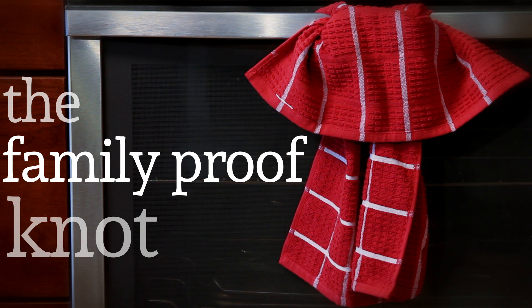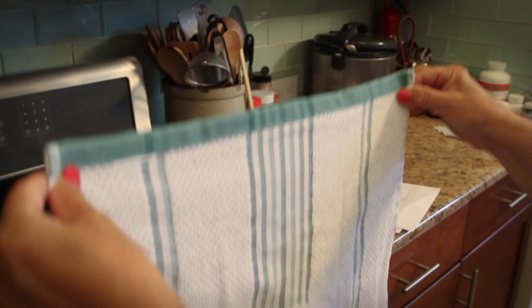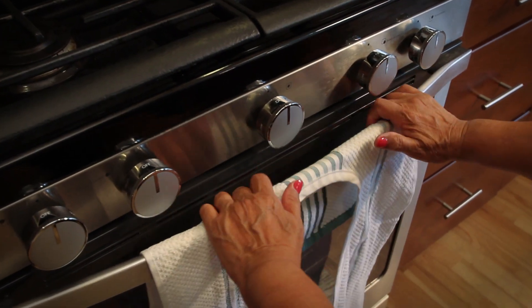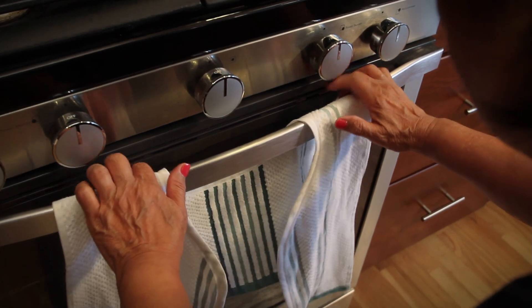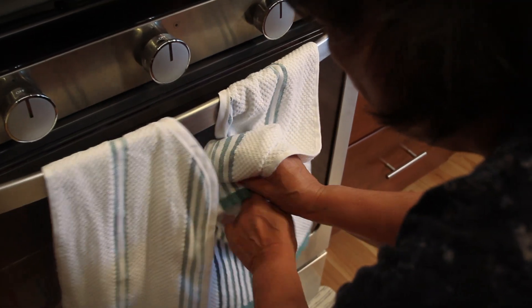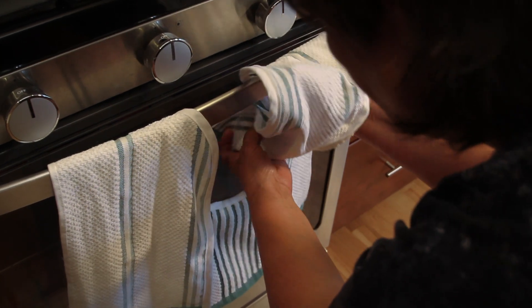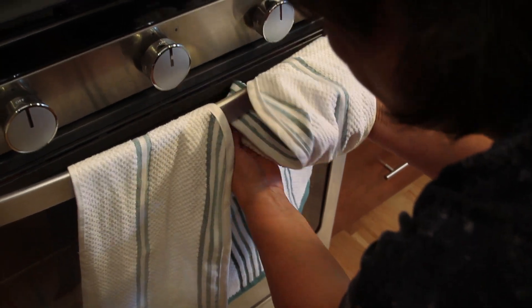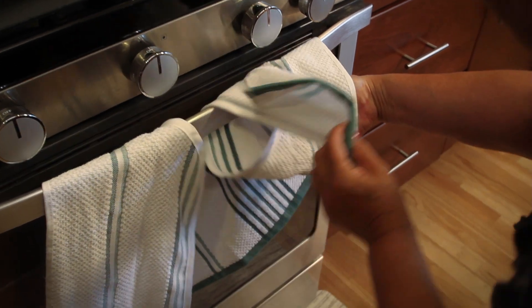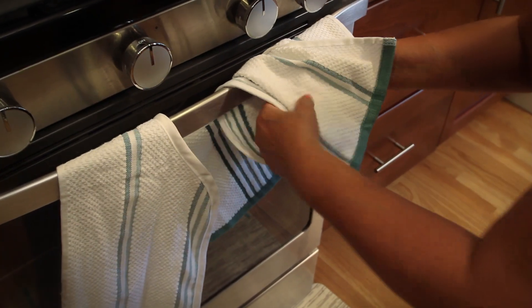The family proof knot. Hold the top of the towel by the corners, allowing the tails to hang down. Drape the towel over the handle. Take the bottom right tail, tuck it under and over the handle, leaving extra towel to create a loop. Bring the end of the tail in front of the loop and feed it through.